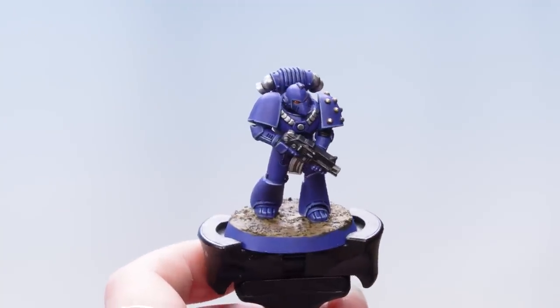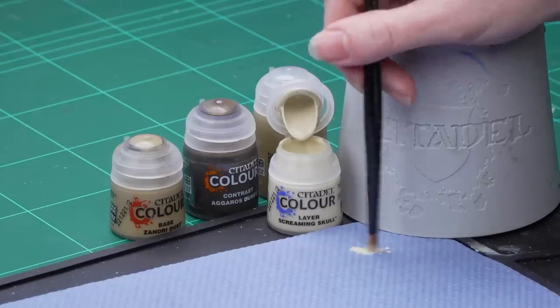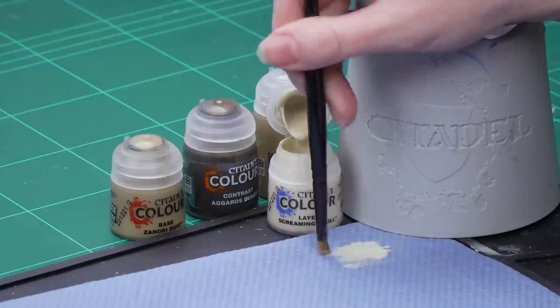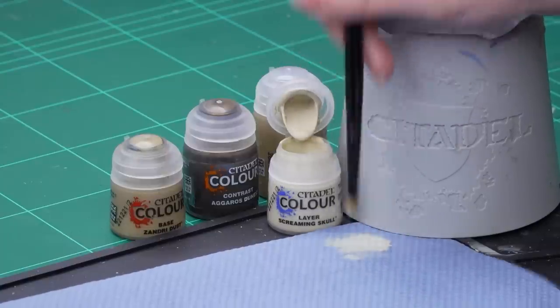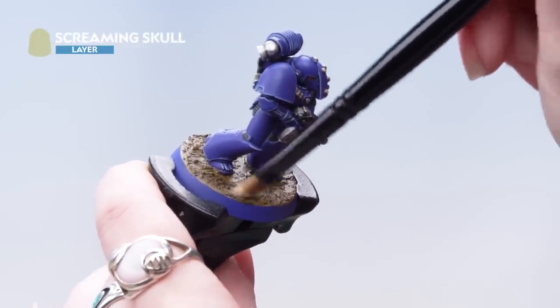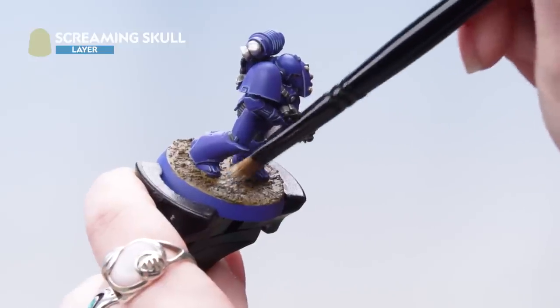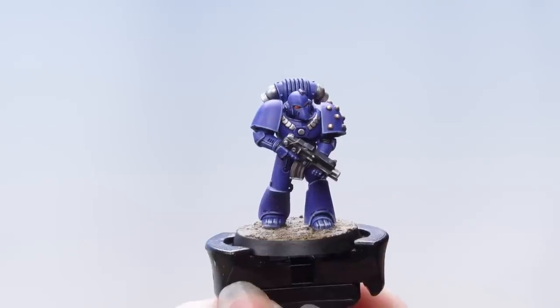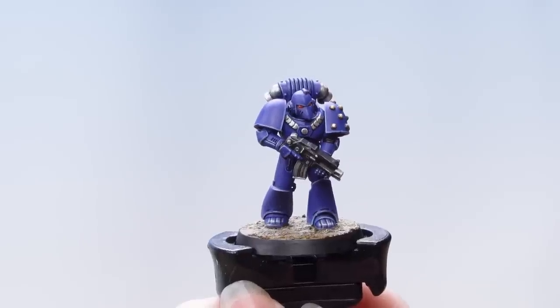With that contrast applied we're now going to dry brush back up using Screaming Skull. I'm going to take a small dry brush, work off as much of the pigment as possible onto my paper towel — just want to leave a little bit on the bristles — then apply that onto the miniature and build up the base with a couple of layers of dry brushing. Now you can go on to paint the rim of the base in a colour that matches the rest of your army. In this case we've used Abaddon Black.